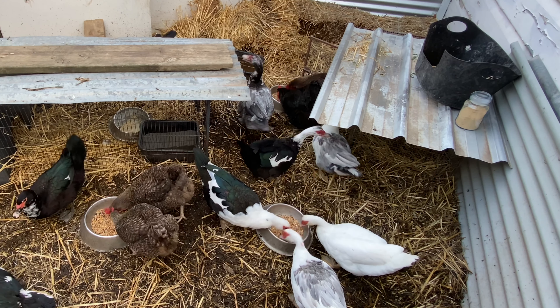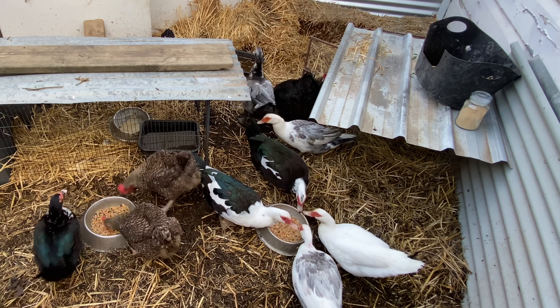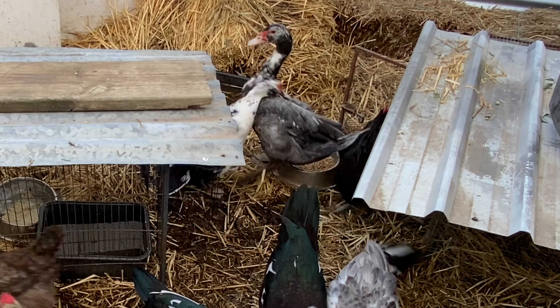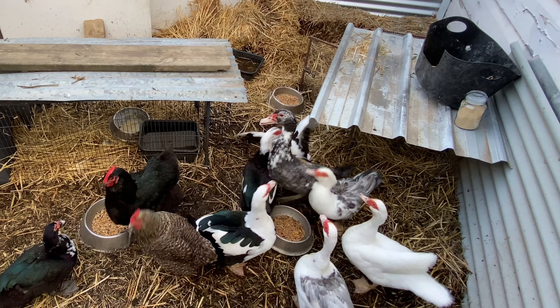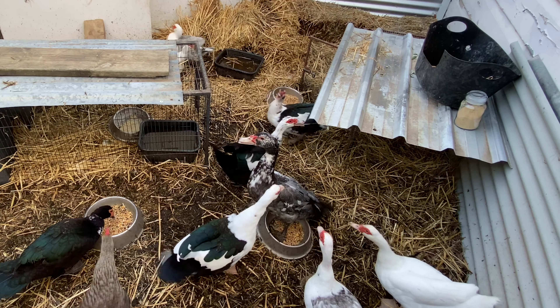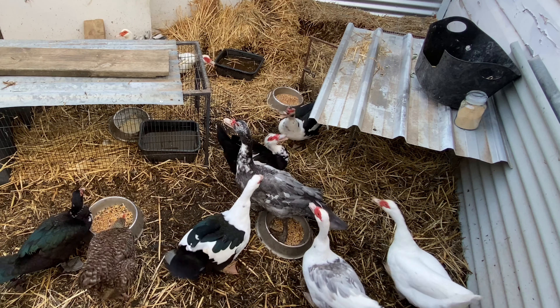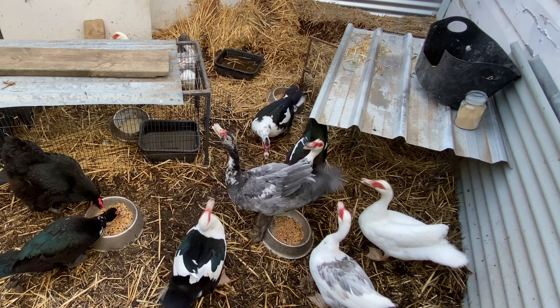He's just come out of the cage now so he's meeting the ladies. My best mother is a dominant bird in the flock, so she's obviously going to be the one trying to make sure he's worthy to be in the flock. It's going to take a little bit of time for him to settle in, but this is just part of the process.